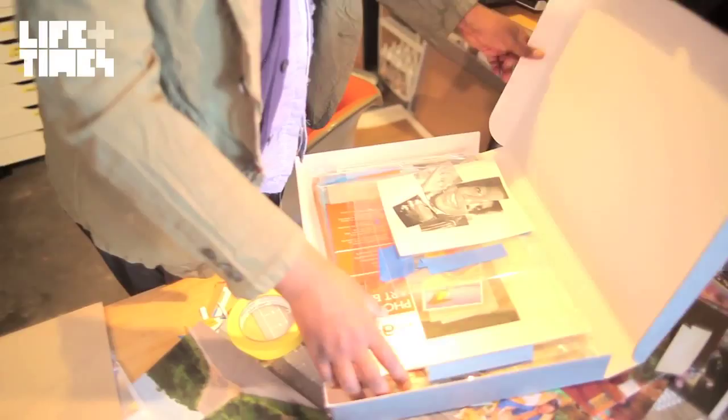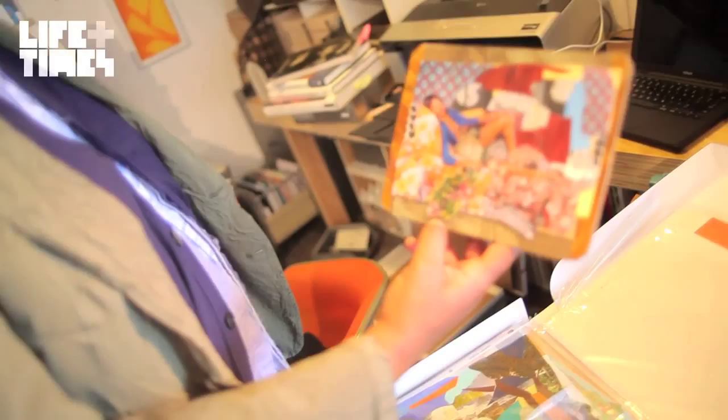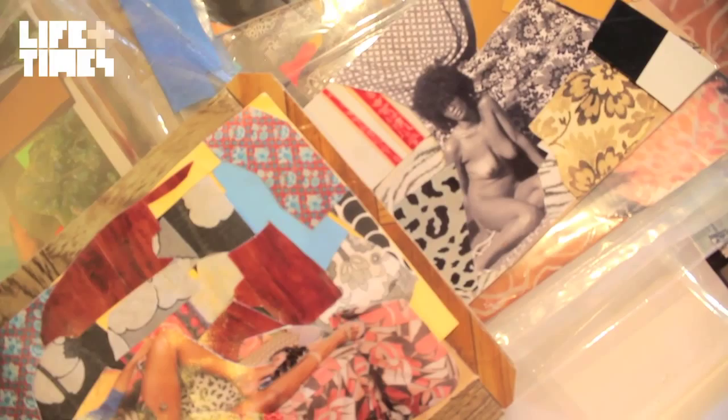I wanted to show some finished collages. This is my process of recomposing the image — my way of drawing, thinking, and figuring out the space. Actually, this one I've never made a painting of, and I don't think I will. Some of them I don't.